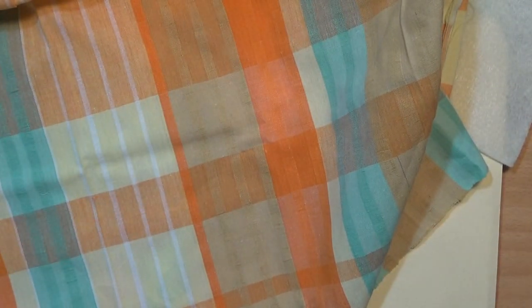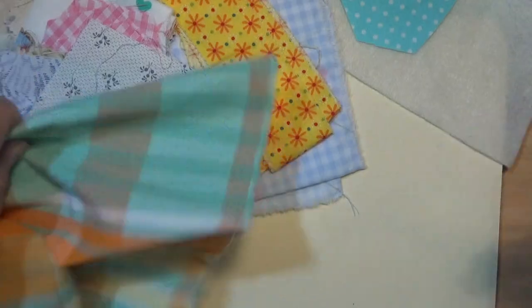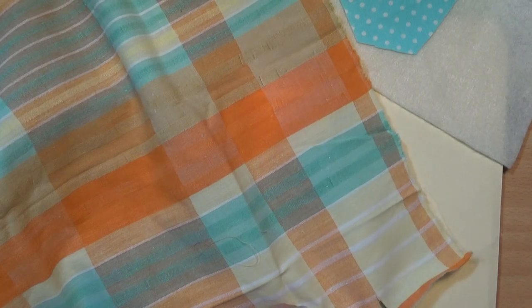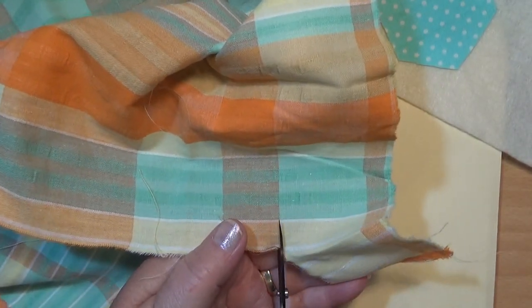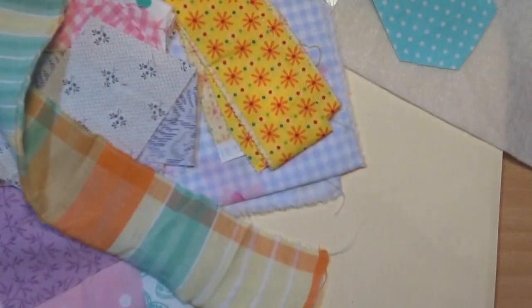I'm going to cut this and then tear it because it does tear. Tears really good because it's cotton and oldish, I think. That went the wrong way — I wanted it to go down the other way. Let's try that again, make the tear a bit longer this time. It's doing that, I suppose, because of the way that it's cut.